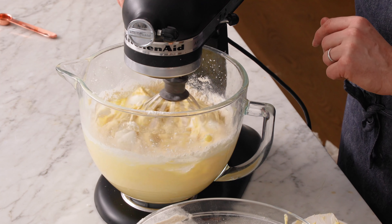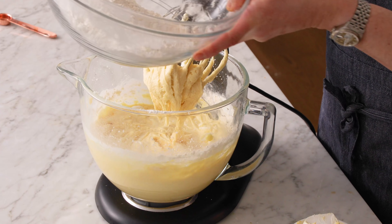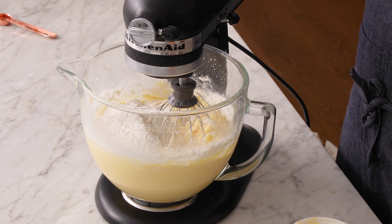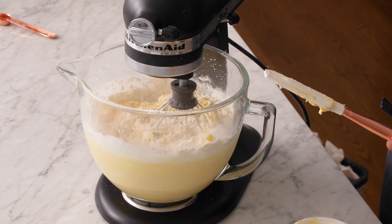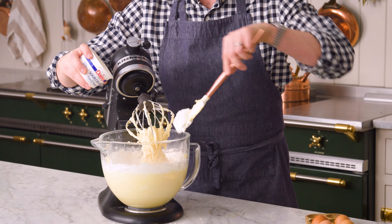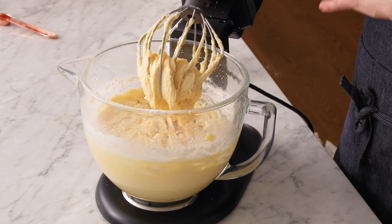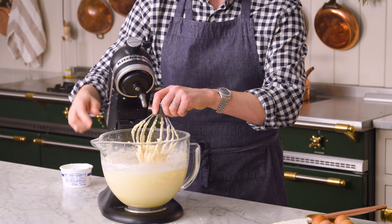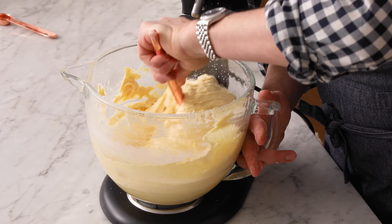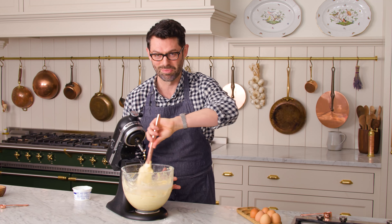Mix in the sour cream on low until mostly combined, then finish off with the remaining bit of flour. Mix until almost combined — keep an eagle eye on this, don't walk away. Now add the remaining bit of sour cream and give it a last mix. It's about 85% of the way done, so finish it off by hand with a spatula, getting any unmixed bits and little streaks of sour cream from the bottom.